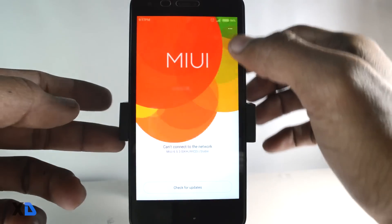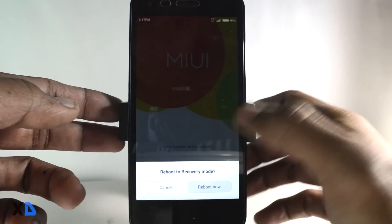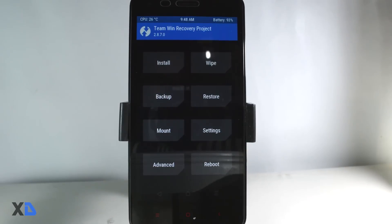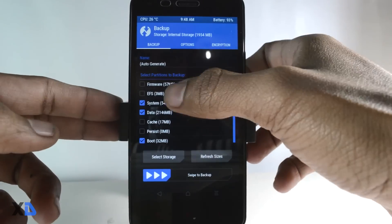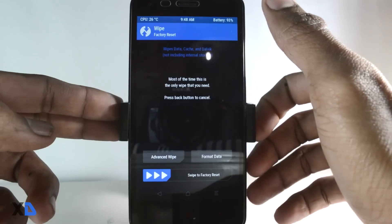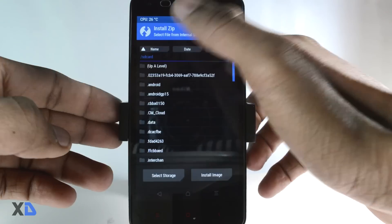Now let's start the installation. If you are on MIUI, just go to the Updater app, click the three-dot button, and select reboot phone to recovery mode. This will boot your phone into recovery mode. Before flashing your ROM, make a backup of your current ROM in case anything goes wrong. Then select wipe data and swipe right to wipe your full data.